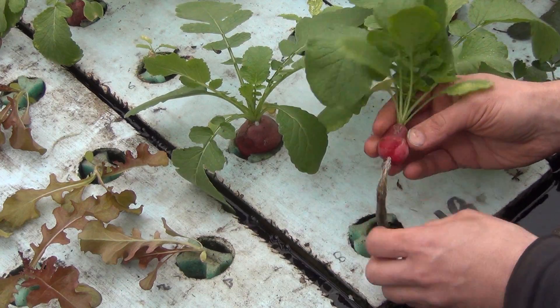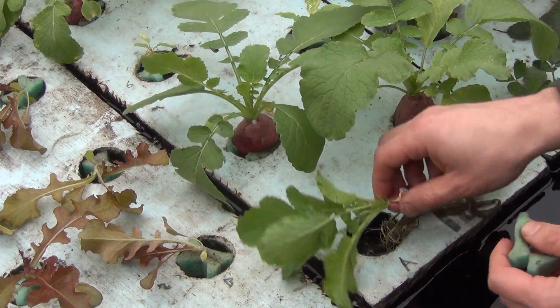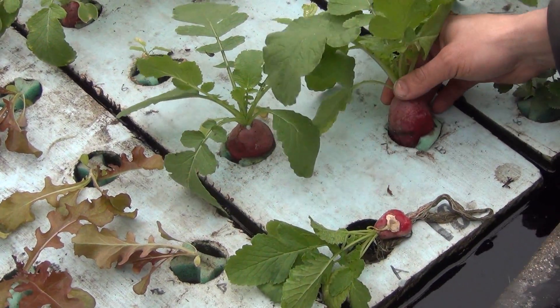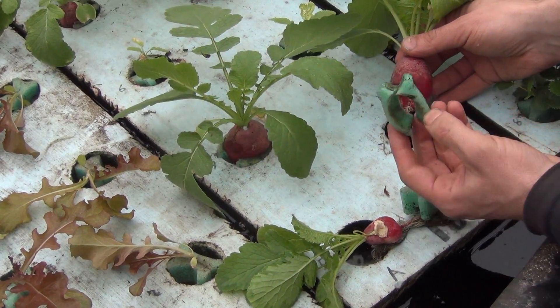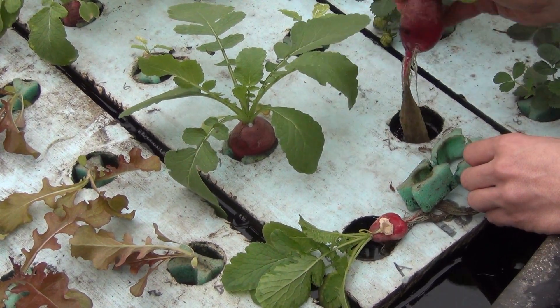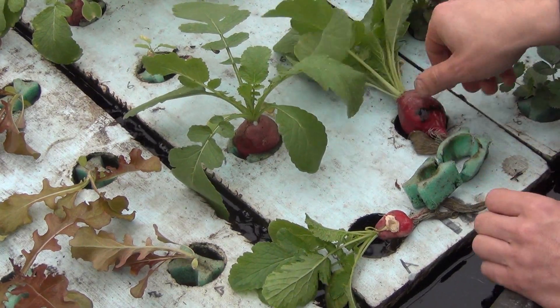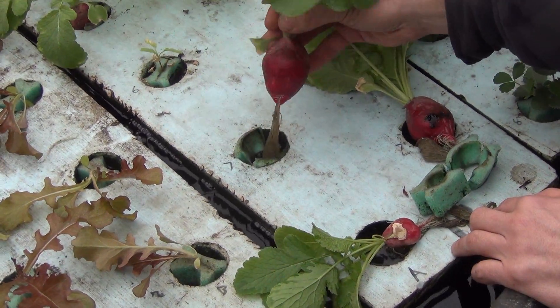They get a little bit squished in the grow grip, so I'm not sure how good of an experiment this is, but we did all right. This one is just huge and just crushed everything in here. This may actually come back, but it's a good size radish. I was really hoping that they would just sort of sit on top of the grow grip — that definitely did not happen.